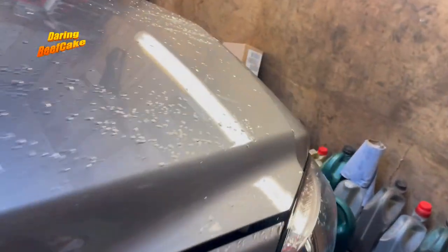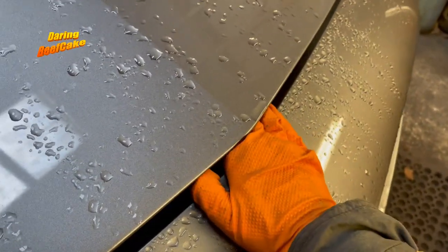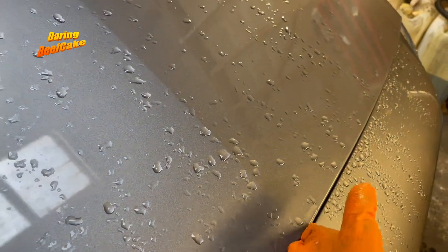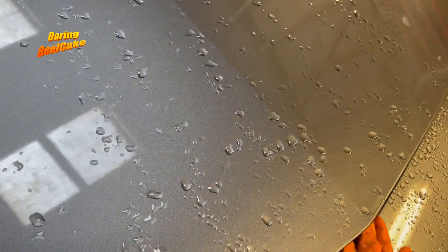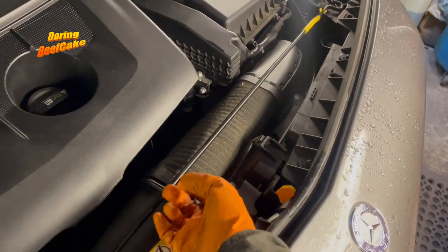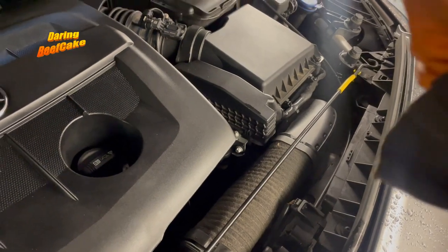If you put your hand through there you'll find a little bit sticking up, but you need to move it to one side so you can get the bonnet released. And then you have this thing here to hold the bonnet up.